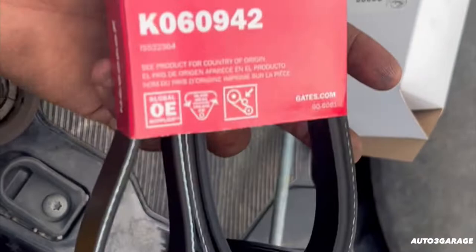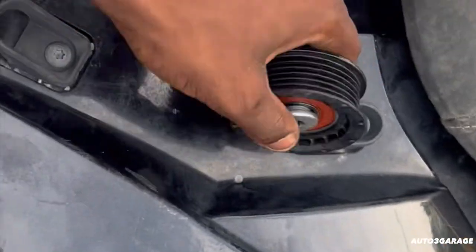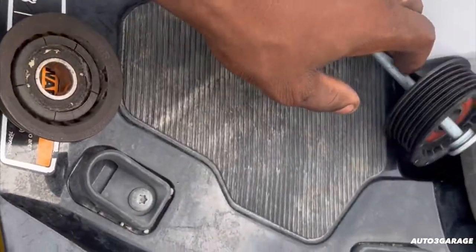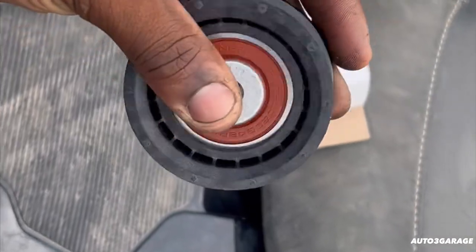It did cost about $95, but got a little discount. I always go to these auto parts stores and always get good favors and stuff — it came out to be $85. So let's throw this bad boy on right here.